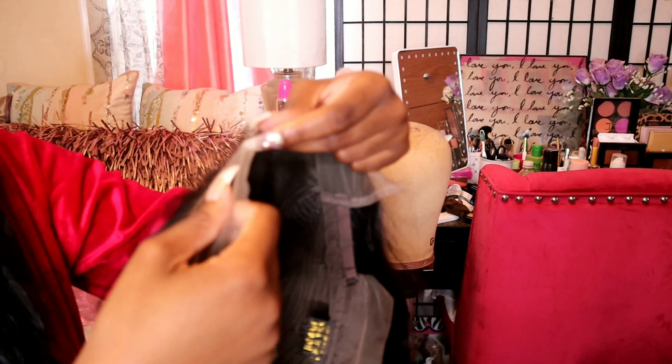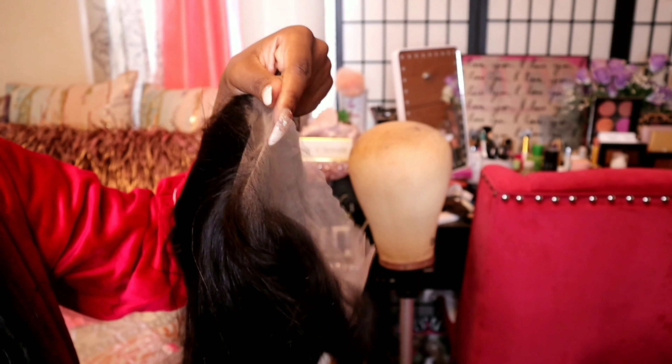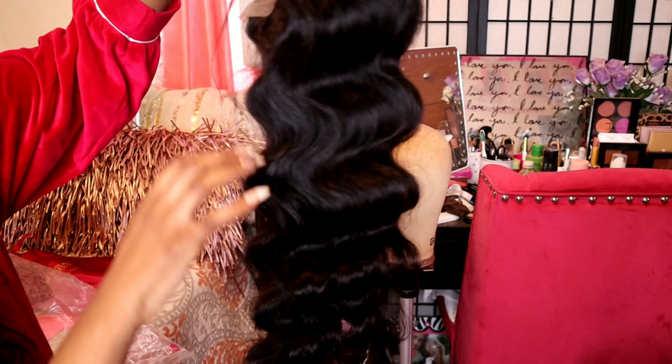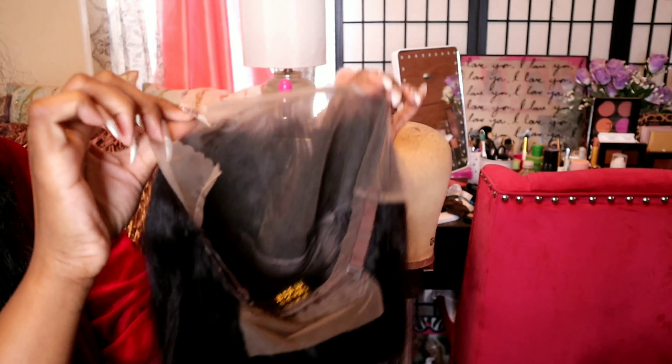I usually don't use the back lace for a ponytail, but it's just good to have it there. You have enough extra lace. Look at how much they already plucked for you — this unit is already pre-plucked. You have a good amount of baby hairs. The lace is coming off super nice and blending out with my skin, super transparent. I am going to dye it jet black, bleach my knots, and I'll come back with the install portion.